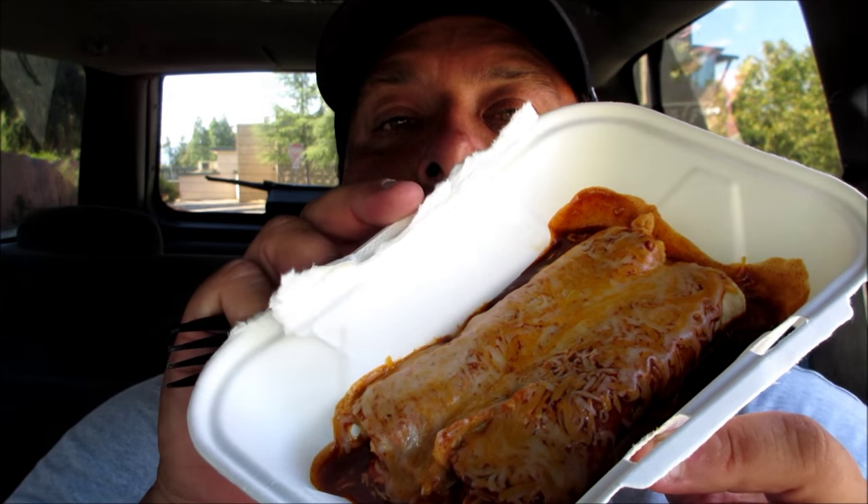So it's the Green Burrito's new chicken and cheese enchiladas, everyone. I think it was like three fifty and change. So this is what it comes in — a little box, you can see.